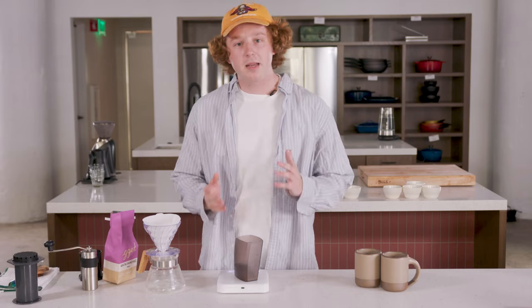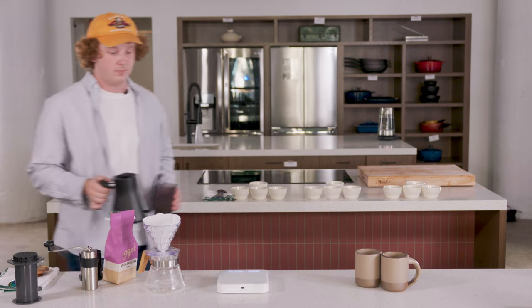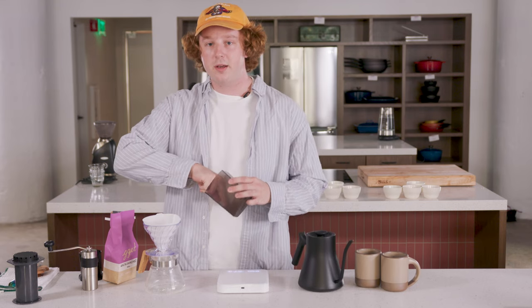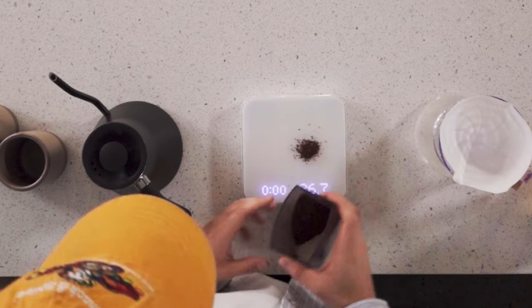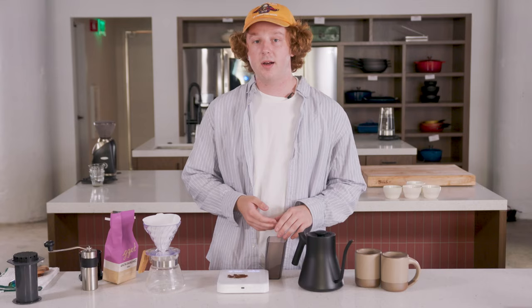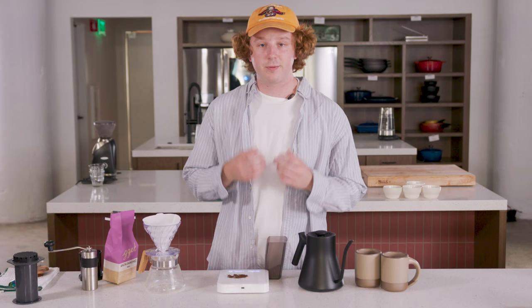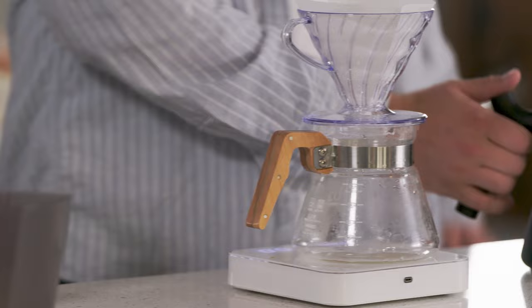I'm going to grind these about medium fine on my home grinder here. So here are our coffee grounds — I'll show you a few so you can see what they look like. We're looking for a texture somewhat similar to regular kosher salt. The best way to know what grind size will work for you is to brew a few cups of coffee with them, see if the water is flowing through nice and evenly or if it's getting choked up or flowing through too fast, and adjust your grind size accordingly.